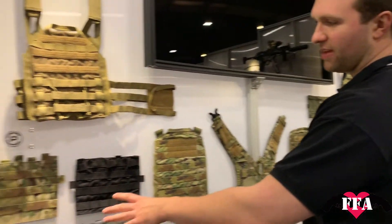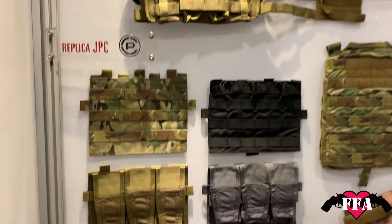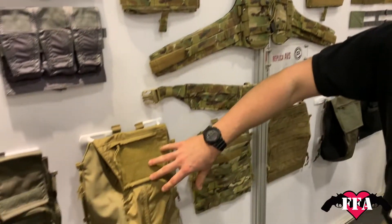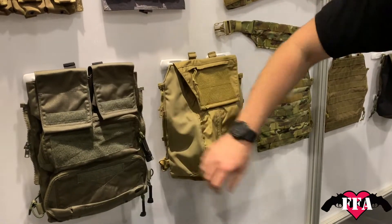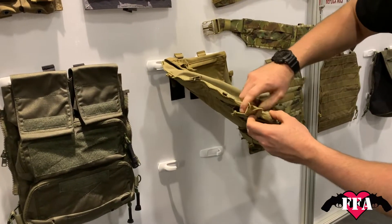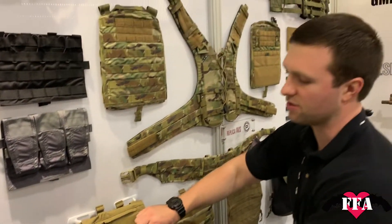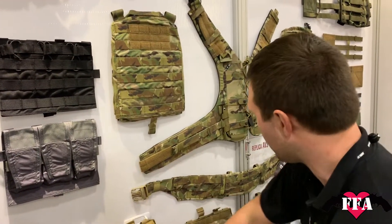We have different front flaps — we have the M4, the 556, and the 762. Coming down here, we have the different packs and different pouch setups. On the pack you have the reverse mag setup as well. There's quite a bit of real estate to put in your different tanks, especially when you use your 4-star or similar tanks — a lot of space in there.